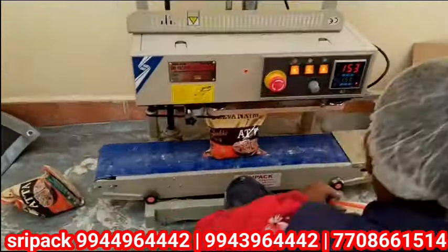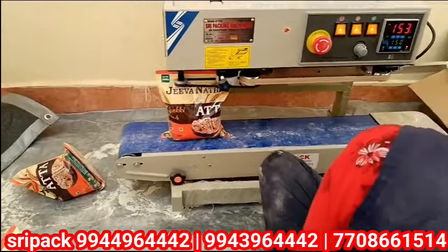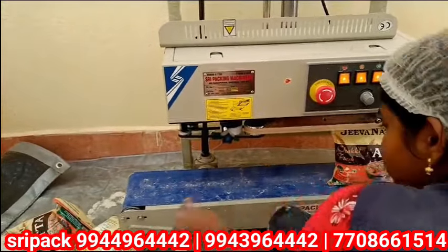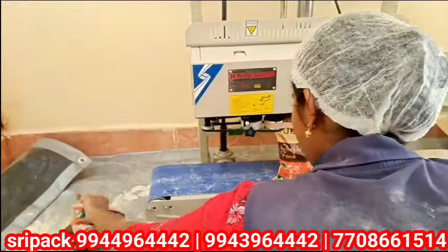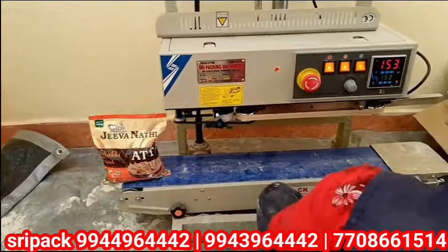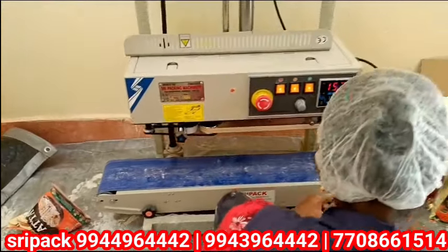This Vertical Band Sealing Machine comes in 4 to 5 types — horizontal and vertical. Available in capacities of 1kg, 5kg, and 25kg vertical. There is also a Nitrogen option available.